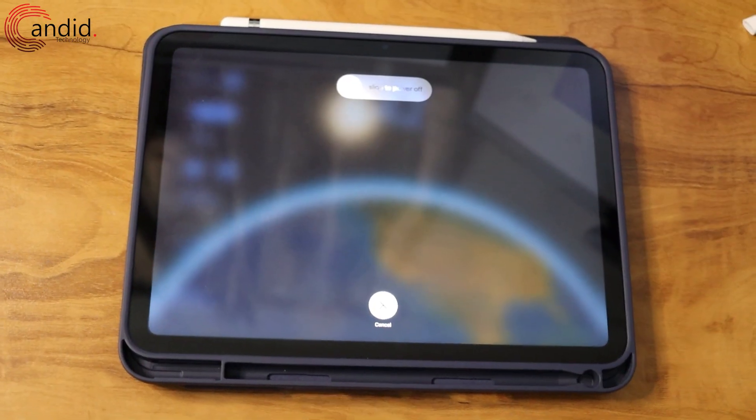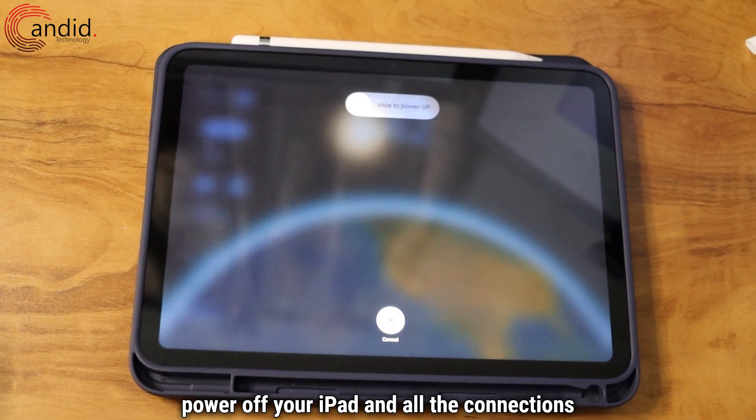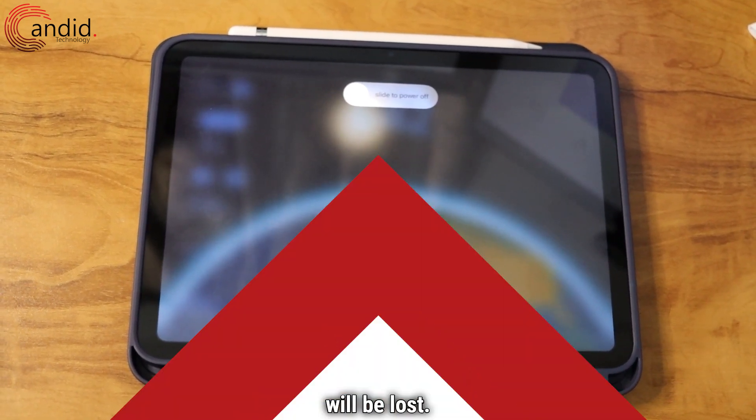Other than that, you can power off your iPad and all the connections will be lost.